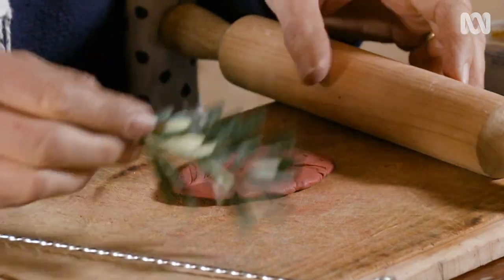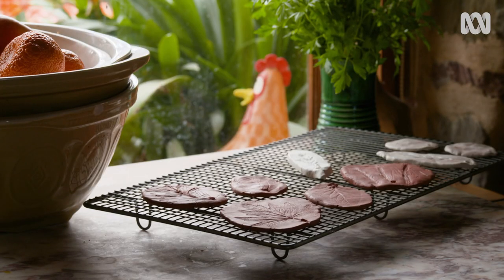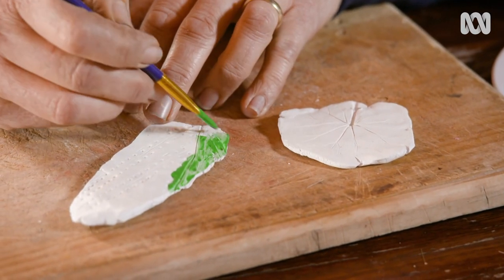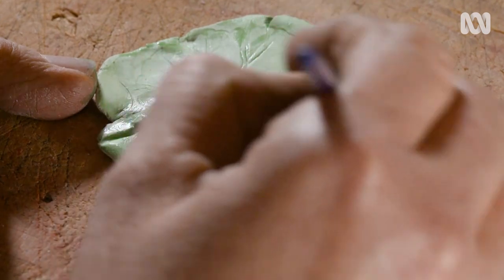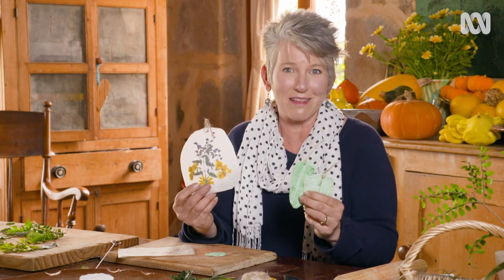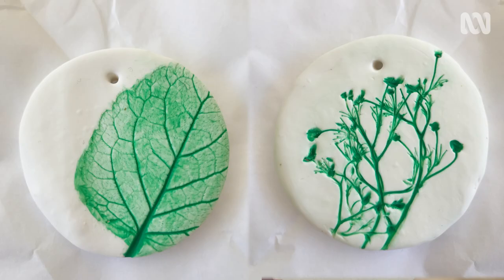Put the imprints to one side to dry for about 24 hours, depending on the temperature. Once they dry, you can paint the imprints — I'm just using watercolour paints. The idea is that the paint runs into the veins and becomes a deeper colour, so it imitates the look of leaf veins. These are great decorations to hang on the Christmas tree. Kids will love making them, and it's a great activity for family and friends that'll really fire up the Christmas spirit, and you can't get too much of that.